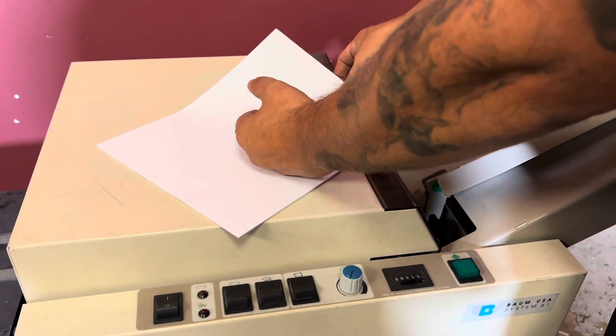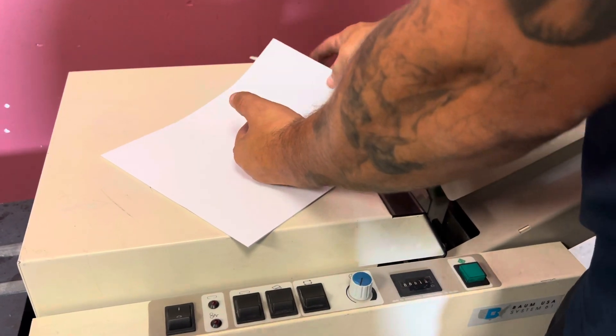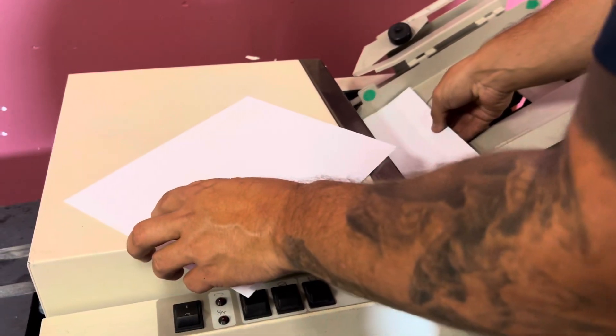Actually, I'm sorry — it hooks up to a collator, not a booklet maker. Go ahead and bring our sheets in.